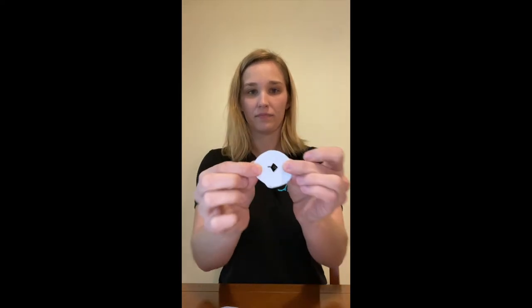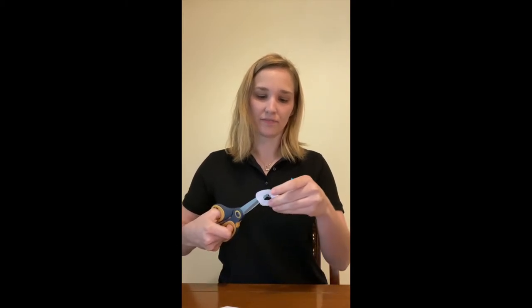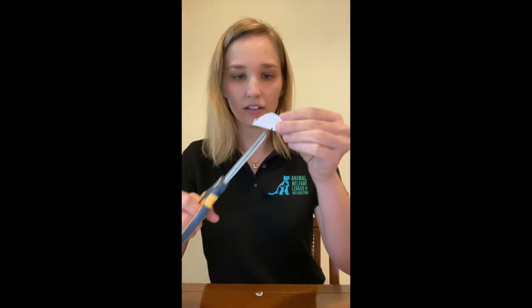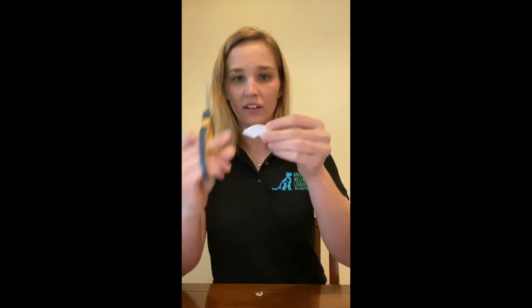Take your scissors and fold each circle in half, then cut a little diamond shape to make a hole in the center. Widen that hole with your scissors to make a nice big circle that your straw will go through. Do that with the second circle too: fold it in half, cut one diagonal, then another diagonal, and that should make a square shape that you can round out.